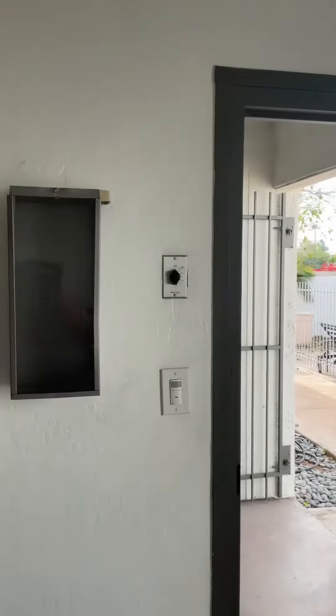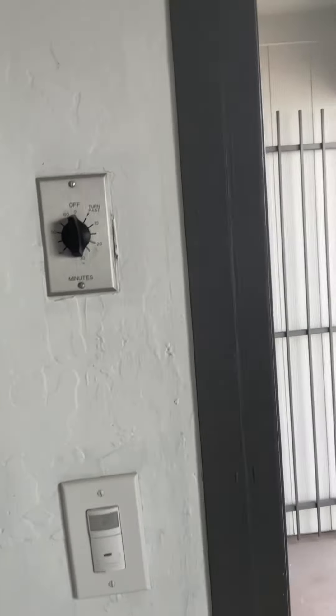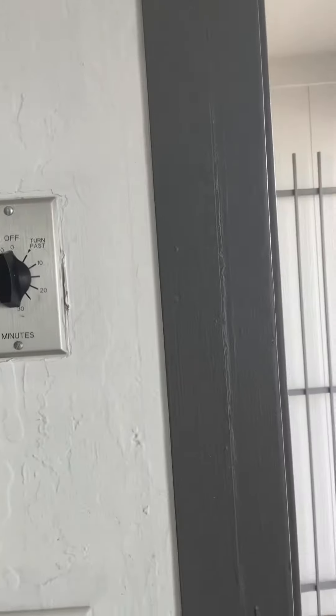We could either get a fire extinguisher and put it in there, or take this down. If this is not for anything, get rid of that drywall.